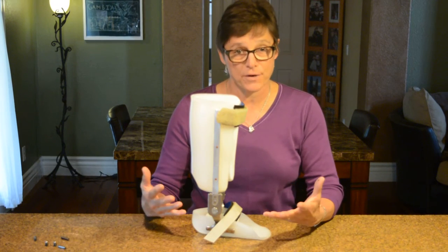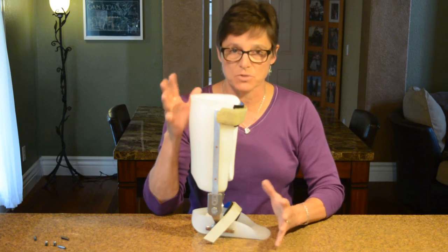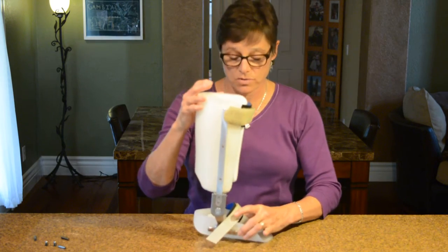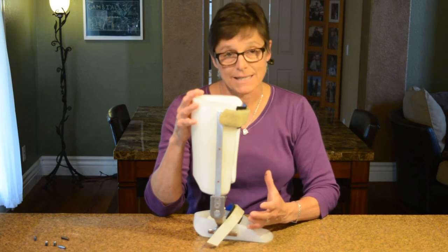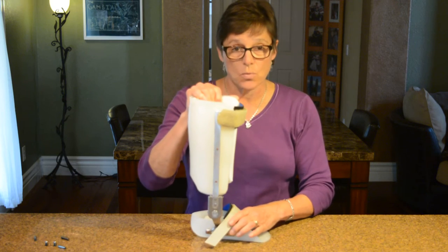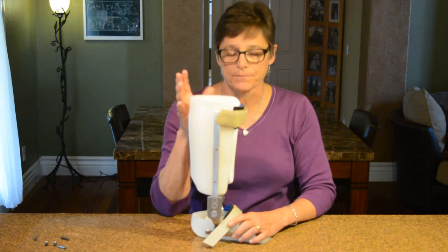Today we're going to talk about AFOs — starting with the double adjustable — and then we'll cover some other AFOs. But first, we need to define some terms. We have open kinetic chain when the leg is in the air and not touching the ground, and then we have closed kinetic chain. Everything we talk about today is going to be in closed kinetic chain, because once the foot is on the ground, the tibia is moving over the foot — not the foot on the tibia. When we're talking orthotics and gait, we're always talking closed kinetic chain.